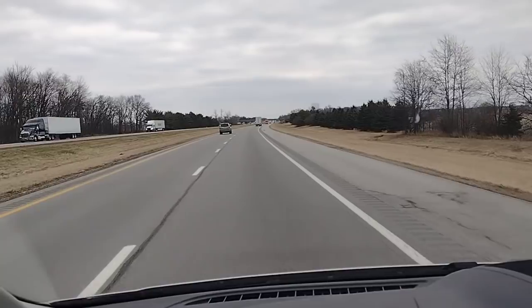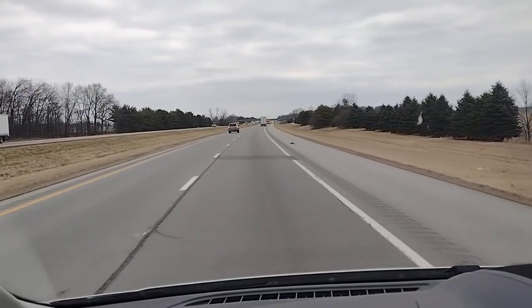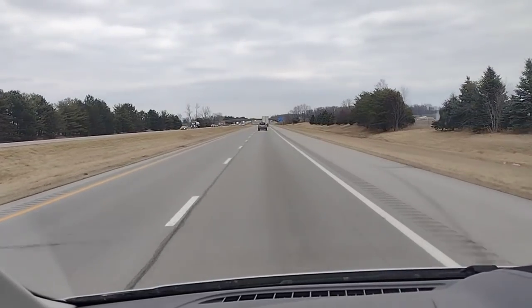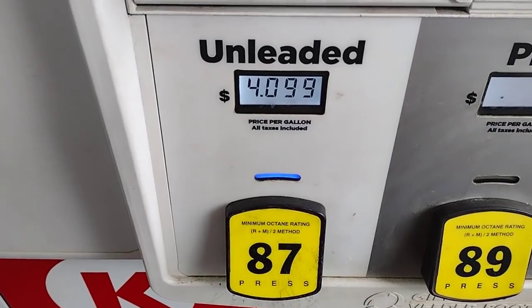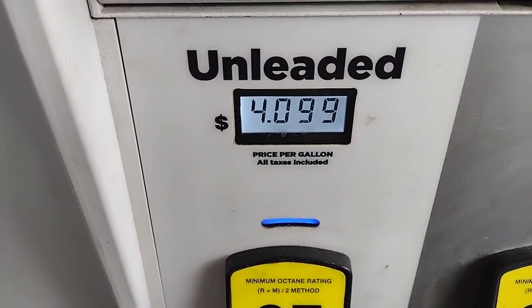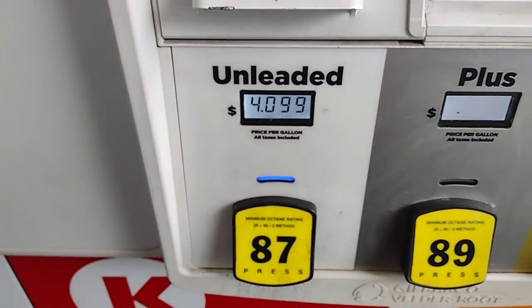We're on our way this week to pick up our Azure Standard order. Our drop point is about an hour away from us, and this is the first time I've run errands since the pantry challenge. Gas got extremely expensive — we are at our Azure delivery point, and the cost of fuel to get there definitely has to be added into the cost of the food we get from Azure.